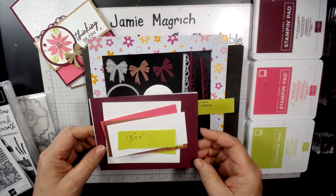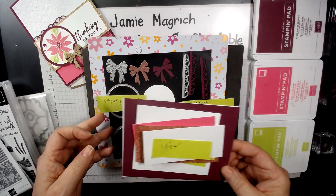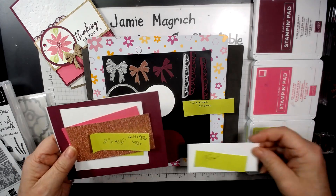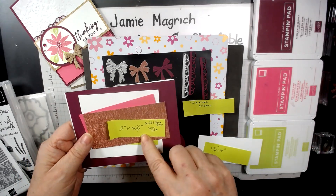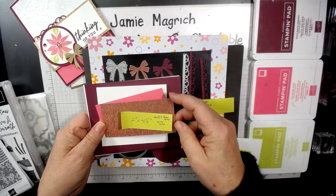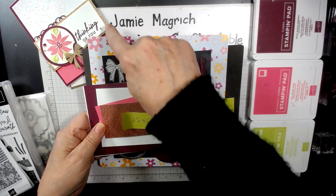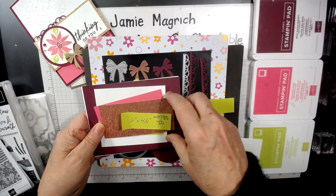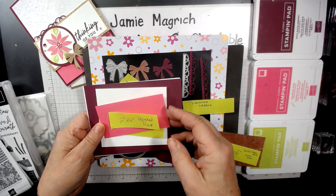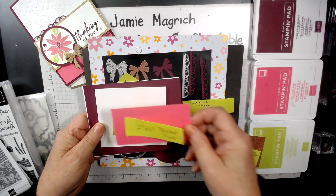For my card stock, I have a one and three-quarter by four inch piece of white, a two by four and a quarter inch piece of gold. This one's the rose gold color; the card is the gold color. It's gold and rose gold six by six designer series paper.